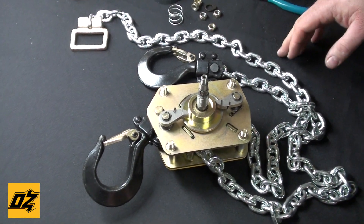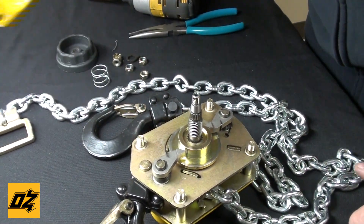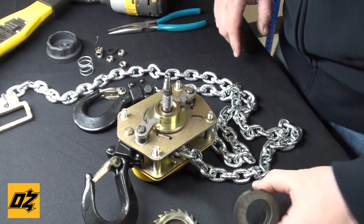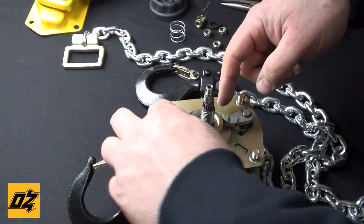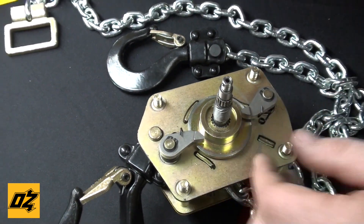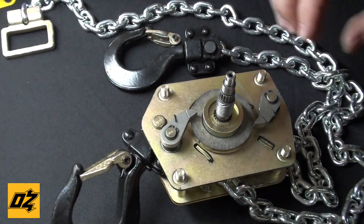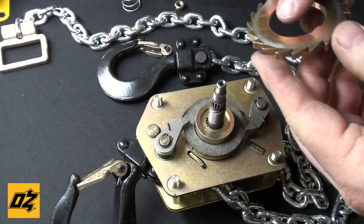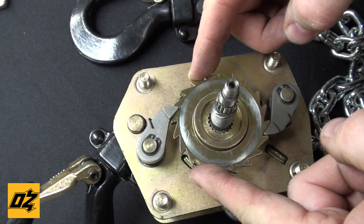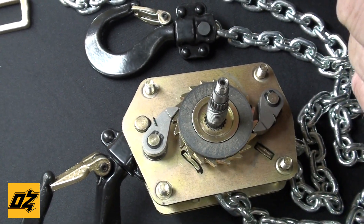As I explained on the chain hoist, you want to clean all your faces that the brake pads touch. You can either clean the brake pads or, like we recommend, just get new ones. Same thing — check your pawls, check they move freely, just like the chain hoist. On assembly, put your bottom brake pad in. Same thing with the ratchet gear — you want to ensure that you have it the correct way, locking in. Then the second brake pad and your spring.